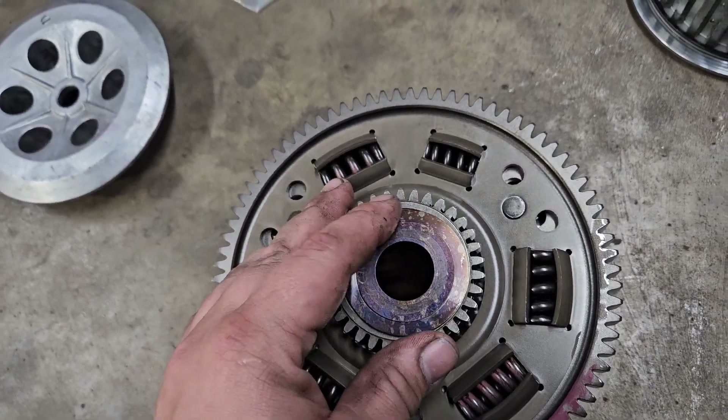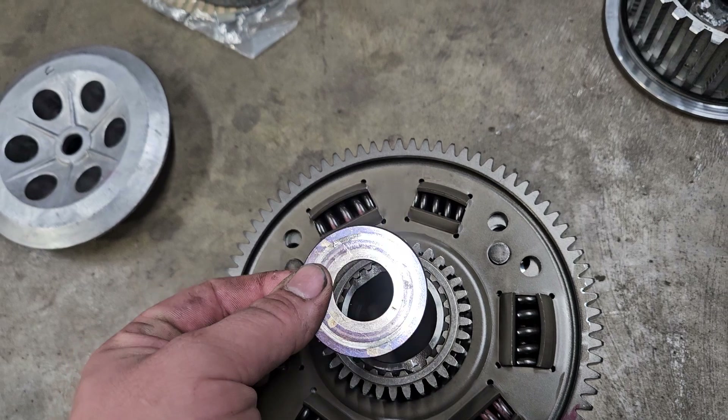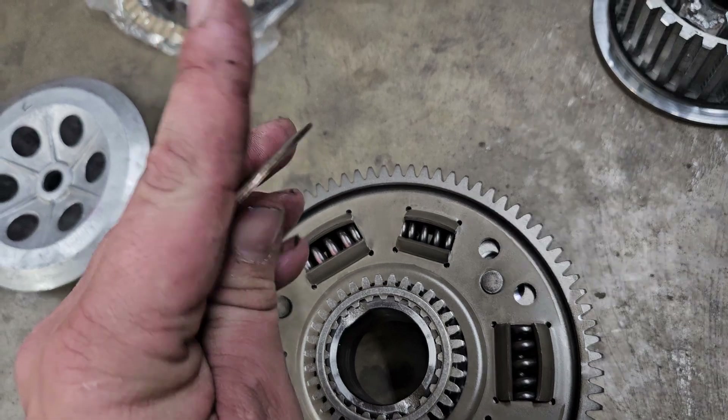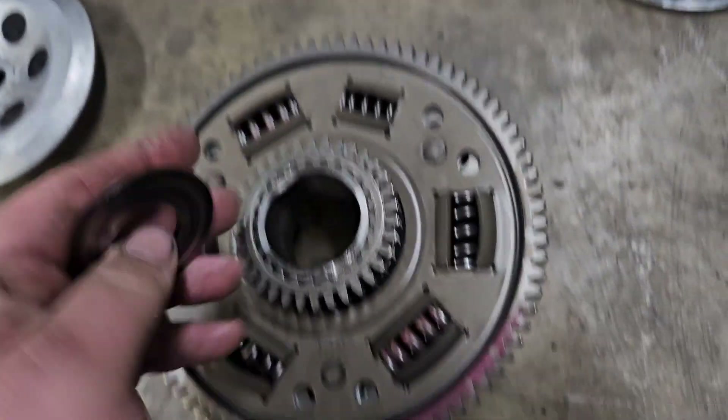So behind your basket there is this washer. It is tapered — the taper points towards the engine. If you were to continue this out into a point, it points towards the engine.